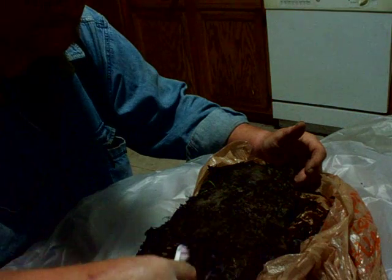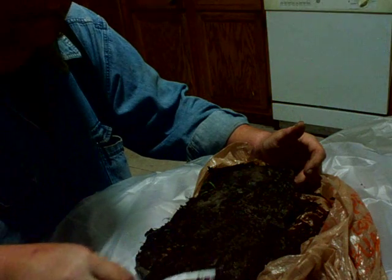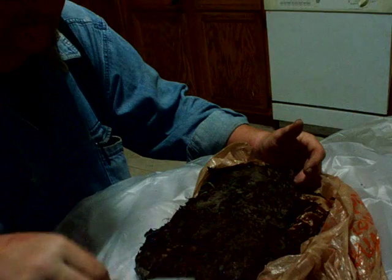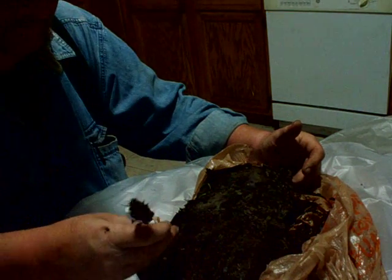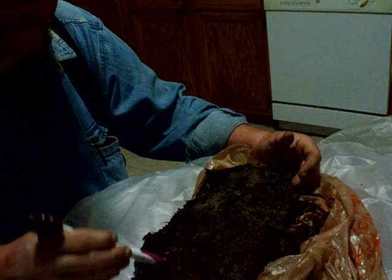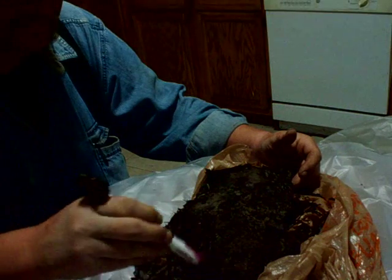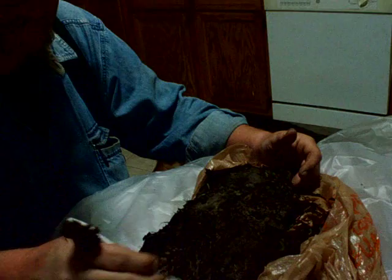And yeah, this is the kitchen table, and it's covered up with plastic. See how muddy that is. See if we got anything to talk about. I'm just too excited — I gotta give it a try.